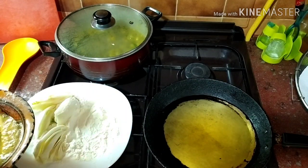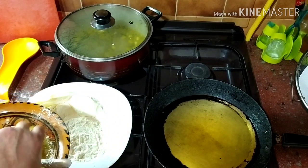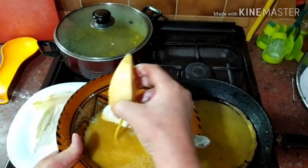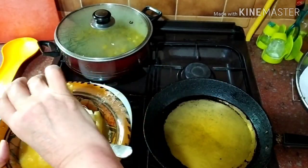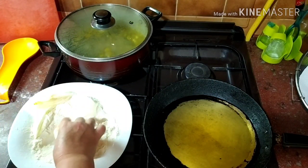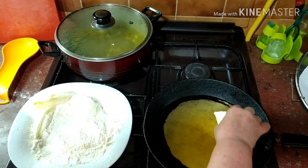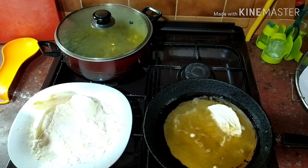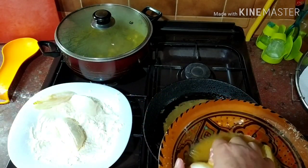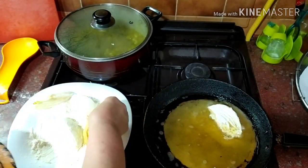You can see it. We will cook it in the pan here. Like you can see it. Then we will cook it in the pan. This is the other one — we will cook it in the pan.